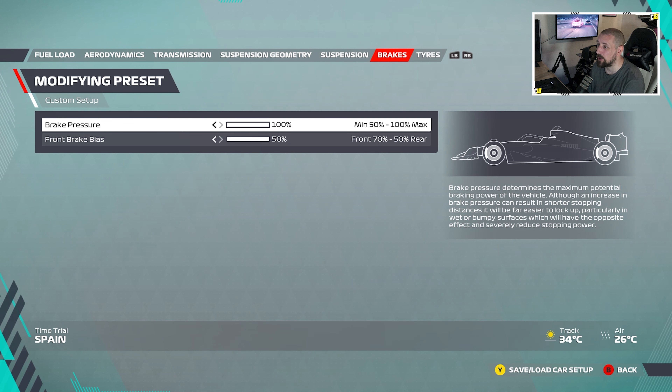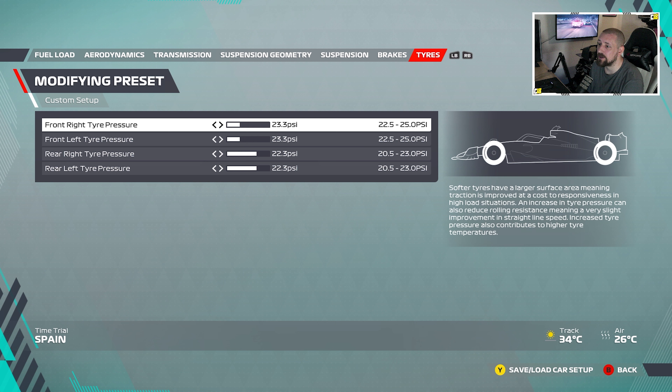Front ride height is 5 and rear ride height is 4. Then in the brakes we're going to use the same as always: brake pressure 100, front brake bias 50. For tyres: front left and right are 23.3 psi.